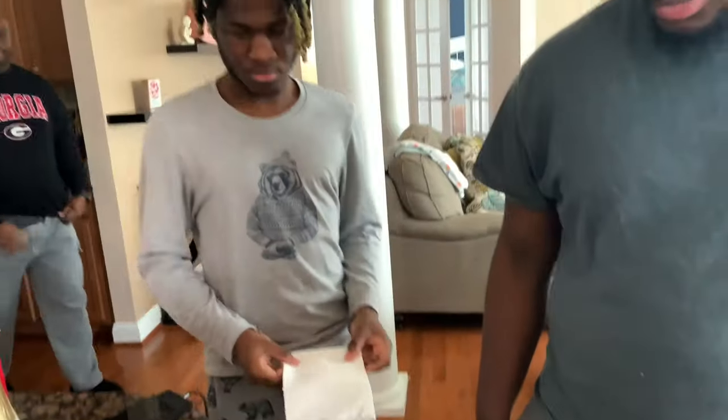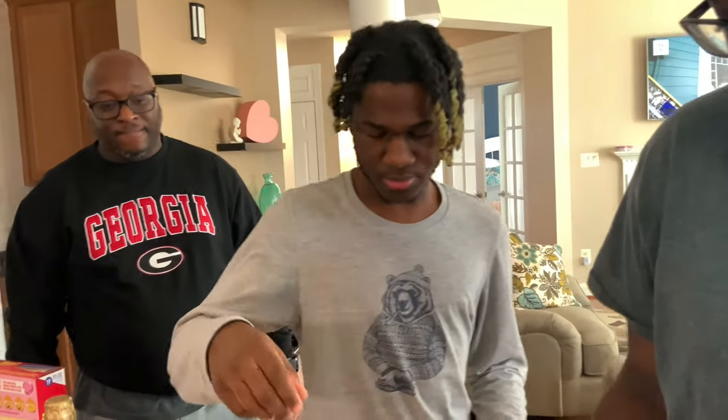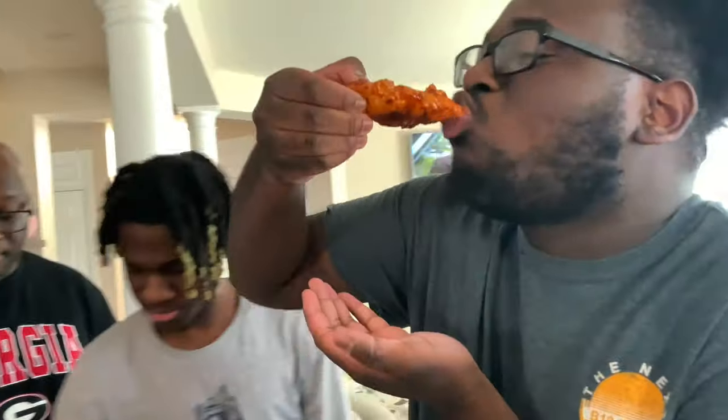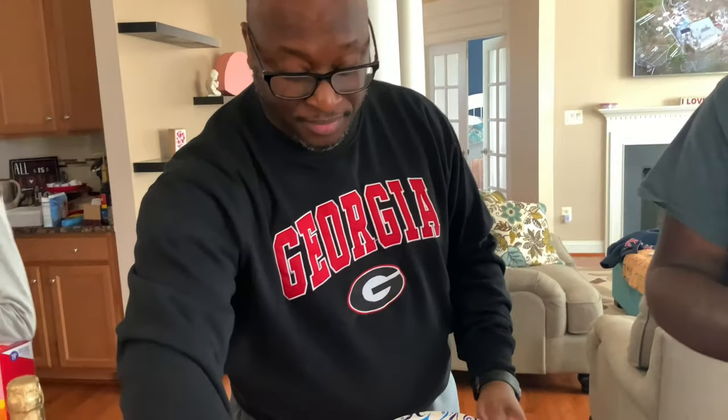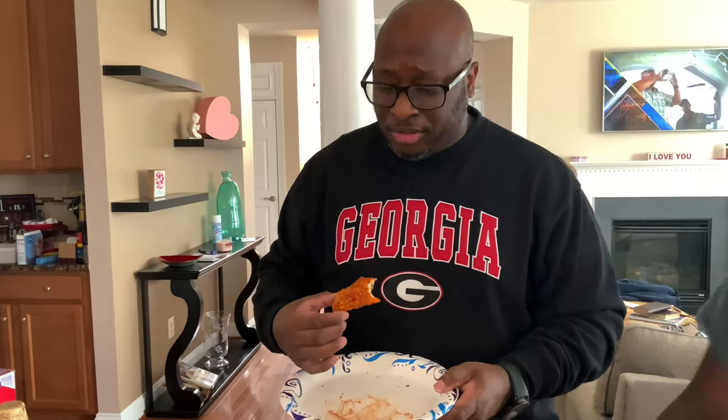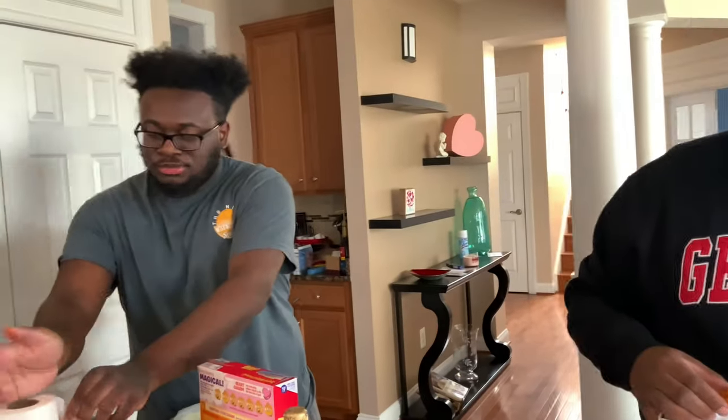We've got spicy honey barbecue and we've got a plain. They all came swarming! The family tried them — one says it's sweet, it's good. They asked for more sauce and went to get it from the pot on the stove. Everyone agreed: it's good, it's good — it's a winner!